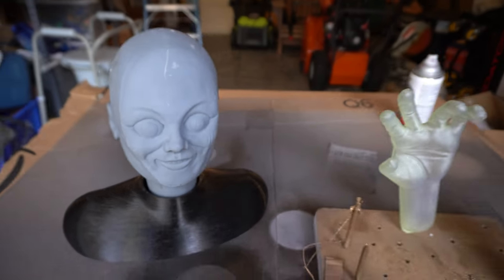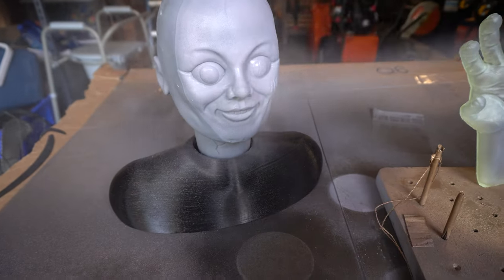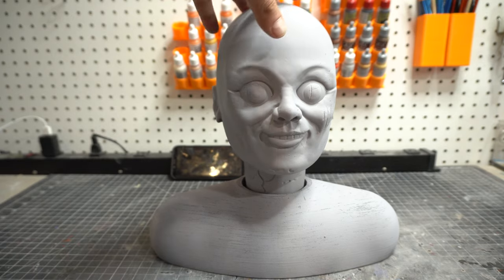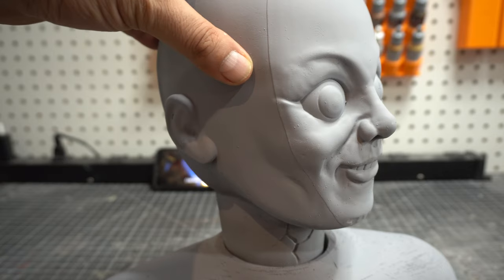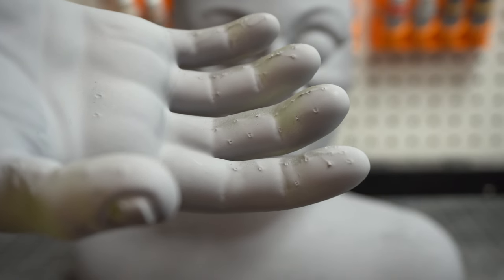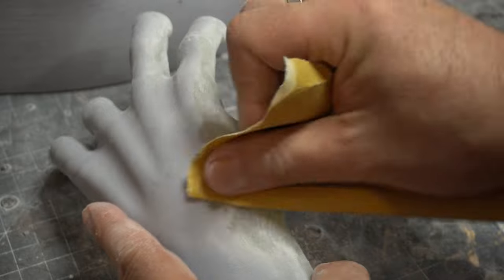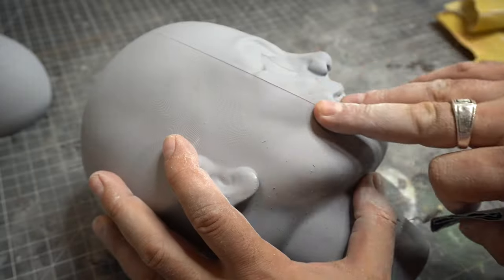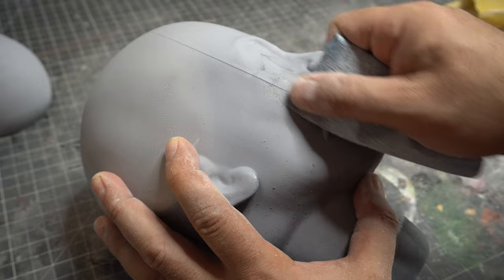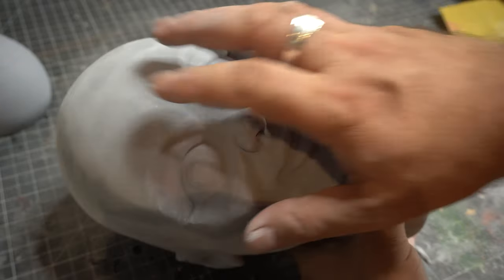We're going to give Annabelle a coat of primer. I use this Rust-Oleum two-in-one fillable sandable primer because it lets you get in there and make the prints nice and smooth — two or three coats. You can see there's a huge layer line here where I added some resin. Make sure you wear a mask because this creates all kinds of dust. I start with an 80-grit to knock down the really high stuff, then go to 120, then 220, then 320. The 80 is really aggressive and gets that right off.